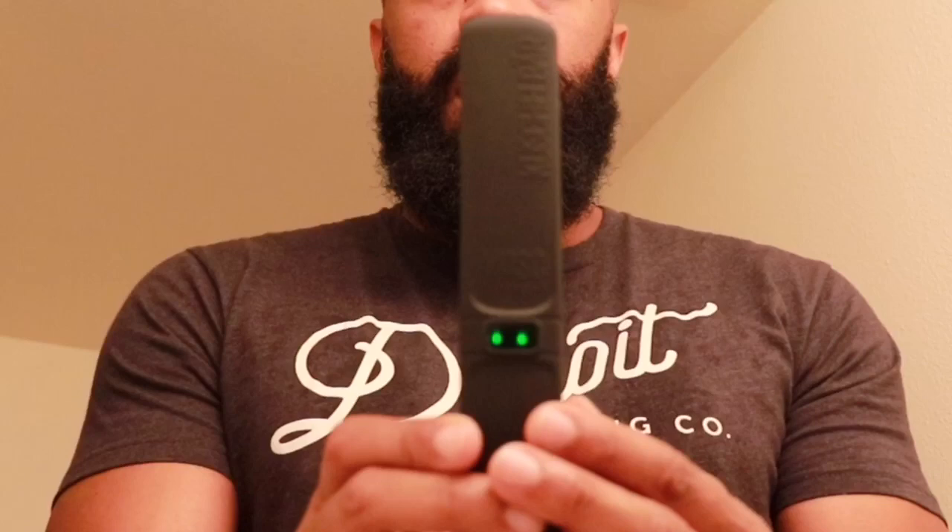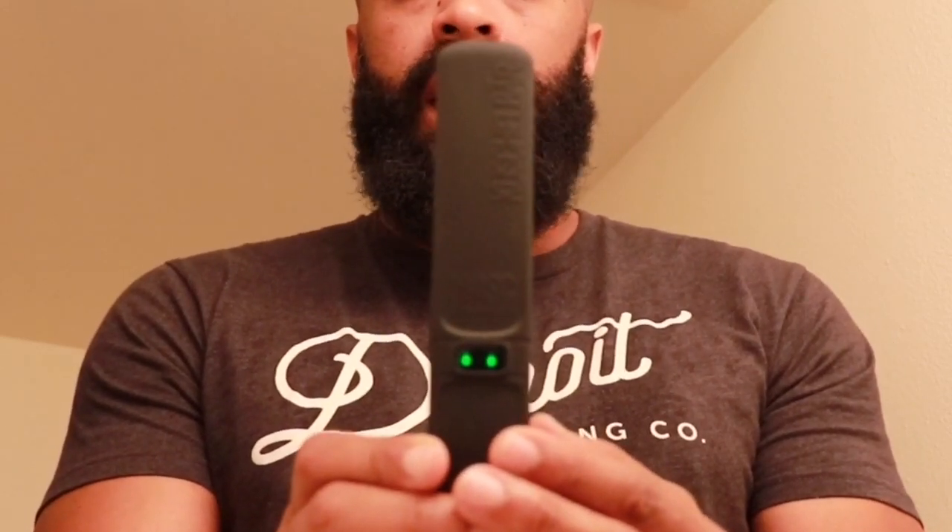I'll put all the links down below in the description — this is the Kusha Bar. I also tagged his Instagram down below to the guy that sent it to me. I had to hold the button down until it turned all the way green like it is now. It was beeping for a second and now it's stopped, so I guess it's hot — I can feel the heat on the bristles.